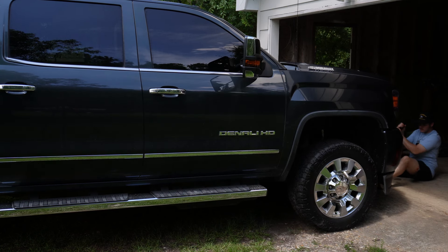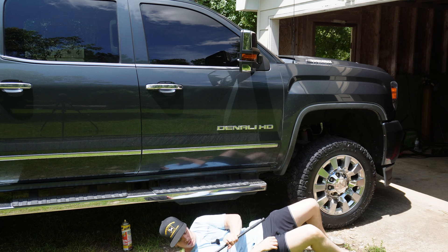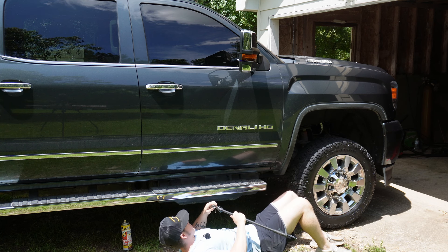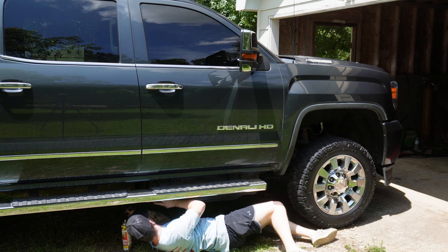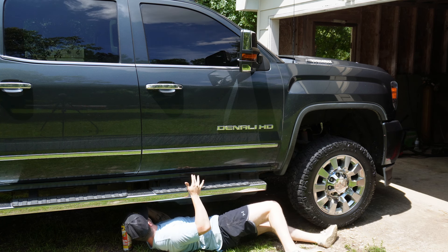I do plan on getting a leveling kit for this truck, so this is just going to be temporary. Once I get the leveling keys on there and some new control arms and stuff, I'll probably crank it back down. But yeah, we're going to go ahead and get under there. First I'm going to jack it up, get the weight of the truck off of everything, and then we're going to go turn by turn, one rotation at a time, and see what happens.